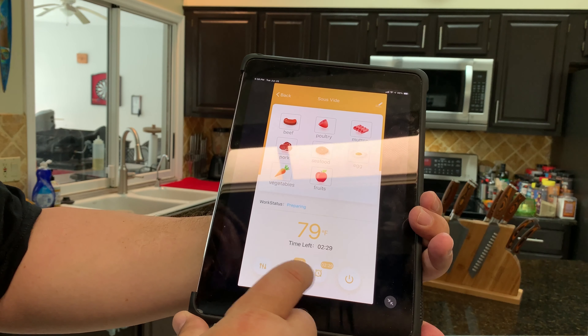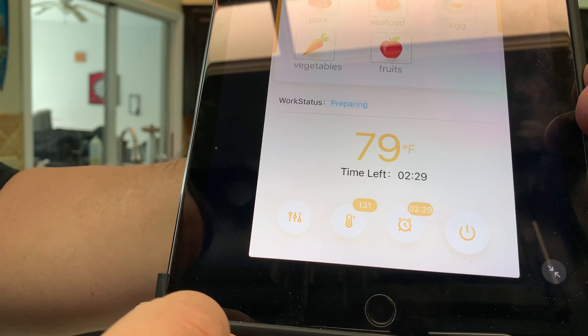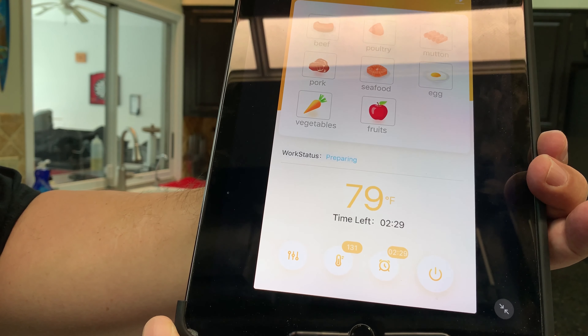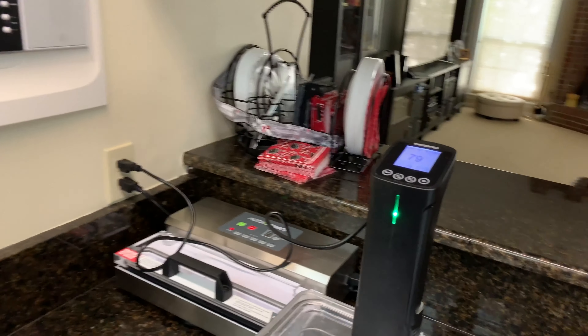You can set the clock here — you can see the clock and the temperature at the bottom. Set for two and a half hours at 131°F. I'm going to go ahead and start it. Right now the water is at 79 degrees. I'm going to hit start, then turn you around so you can see that it actually started the unit.